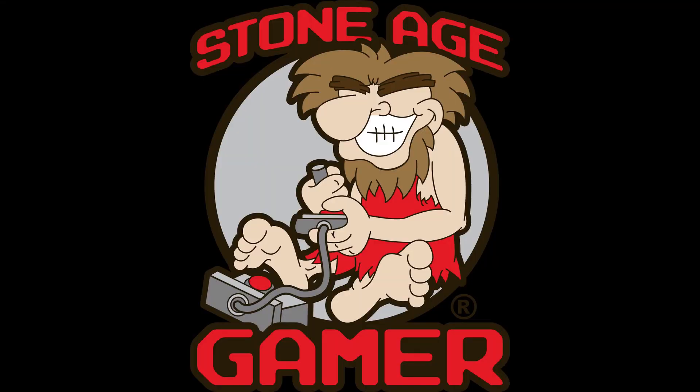Hey guys, it's Adam here. Check it out — today I've got a doozy for you. Before we get into this, I have to give the biggest shout out in the world to StoneAgeGamer.com. I'm going to put a link in the description. I'm so in love with them right now, I'm wearing their t-shirt.